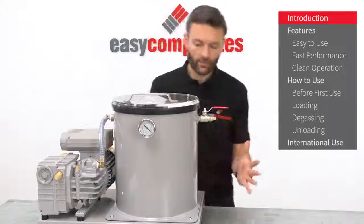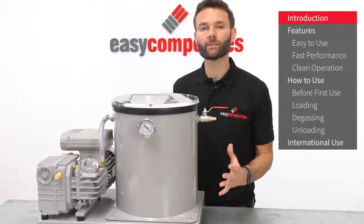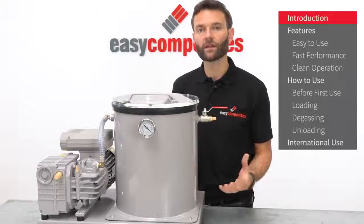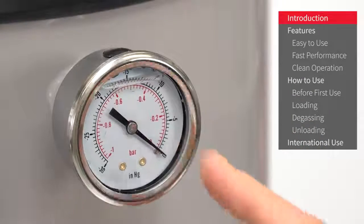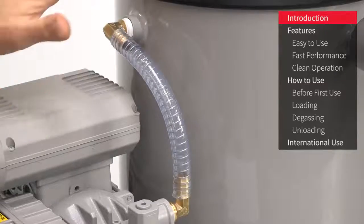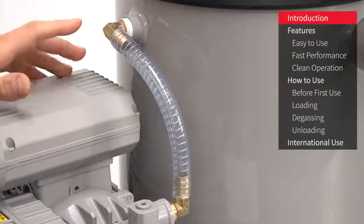The degassing chamber itself has an internal capacity of 26 litres, making it suitable for degassing materials like resins in quantities of around 10 litres at a time, or more expansive materials like silicones around 5 litres at a time. This glycerin filled gauge shows the vacuum level inside the chamber, and this single valve on the side is used to let air back into the chamber. The pump is connected to the chamber by this large diameter vacuum hose and fittings for maximum performance.